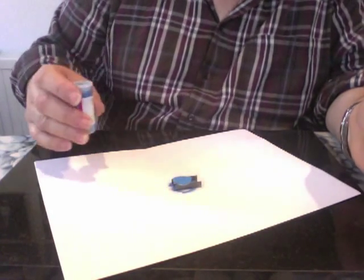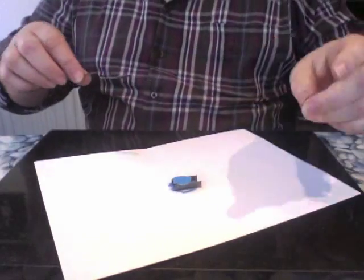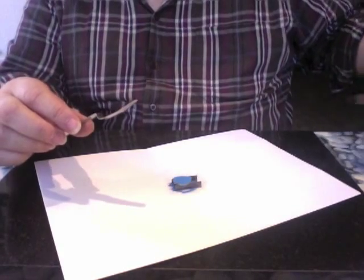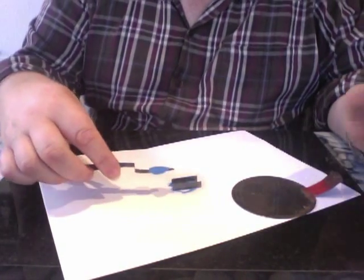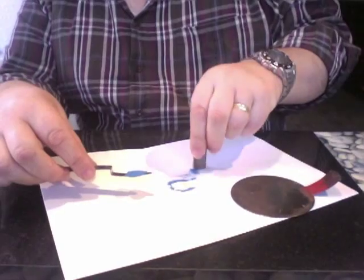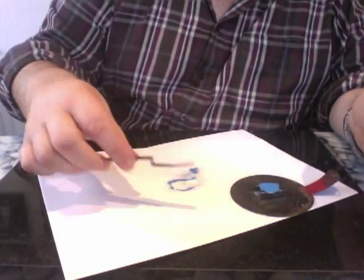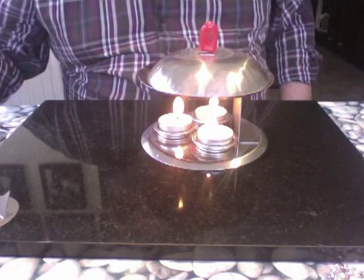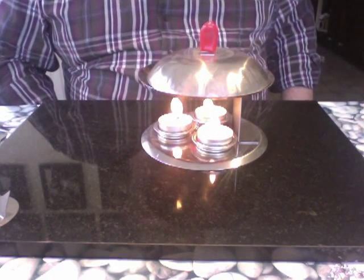I use a little spatula to slide in underneath the blank and lift it up, tip the surplus powder off on my stand, put the stand onto the little frying-pan-type thing, and shoot the surplus back in the tub. Then away it goes into the oven and it stays there for about five minutes until the powder has melted.